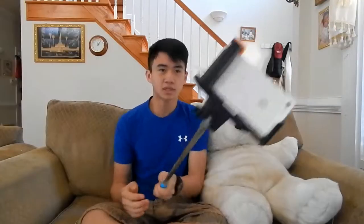Does this make me look a bit conceited? And also, I could vlog with this. Peekaboo!